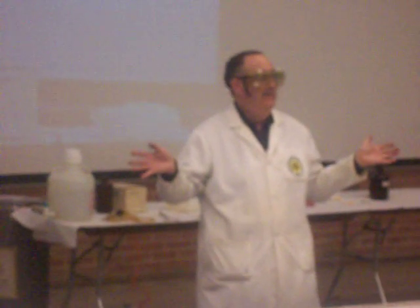Thank you for coming. We hope you enjoyed it. We hope you found it educational. If you don't remember anything else, remember: if it isn't chemical, it can't be anything.